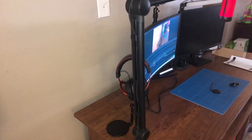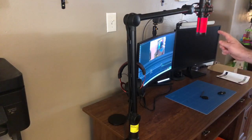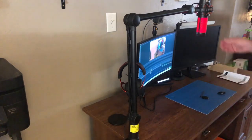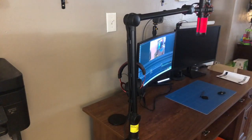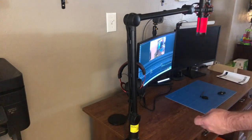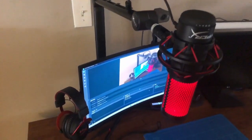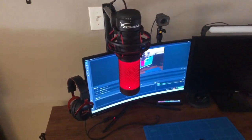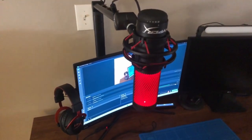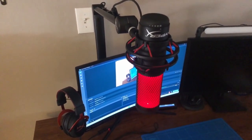That doesn't look too bad. One thing for me is this will be an adjustment getting used to the mic hanging down in front of you — I'm used to it being down lower. But I changed my mind and actually decided to put the boom arm behind my desk. As you can see, it just goes up behind my monitor and it doesn't look too bad. I had to redo the shock mount again because the Quadcast was facing the wrong way.